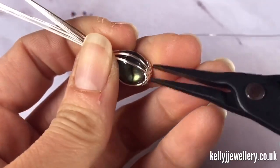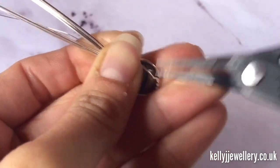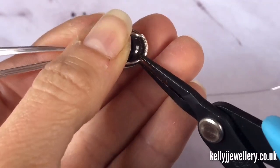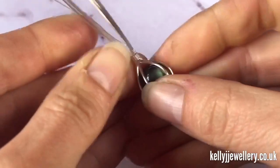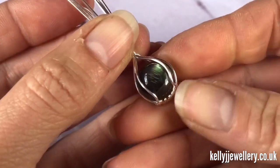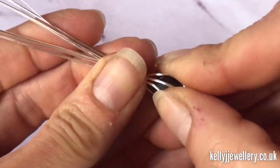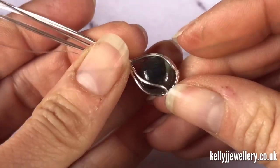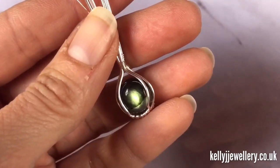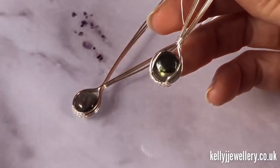Pull the wires forward so you've got a nice gap on the sides, then right at the bottom grab the wire firmly and bend it straight up, holding it in place at the top as you do that. Do the same on the other side, making sure the wires are nice and tidy at the top, squeezing it all together into place. We need to do that with the other one so they're both the same.